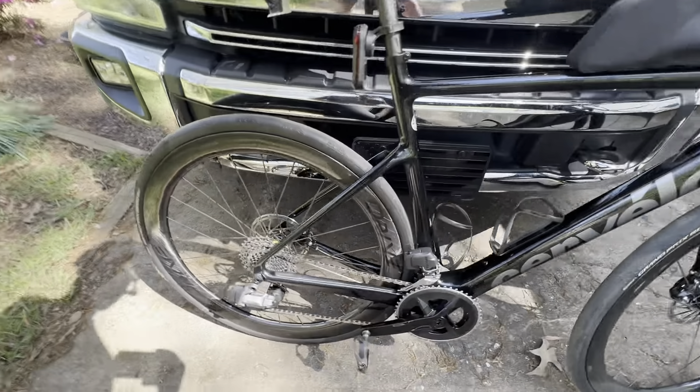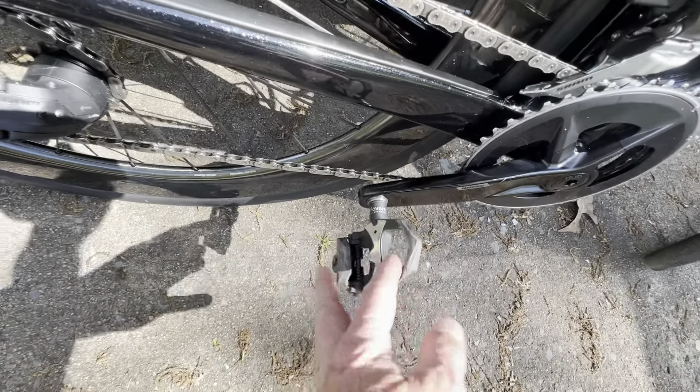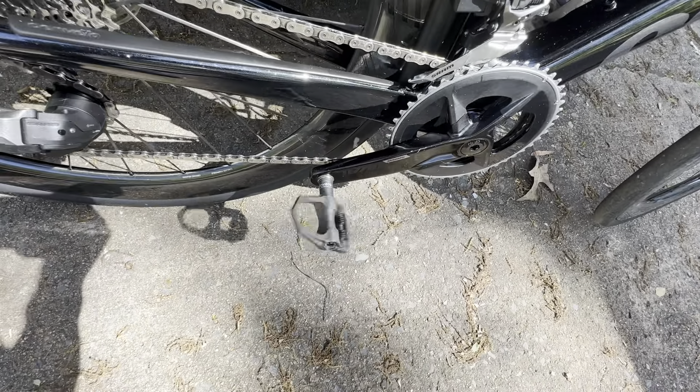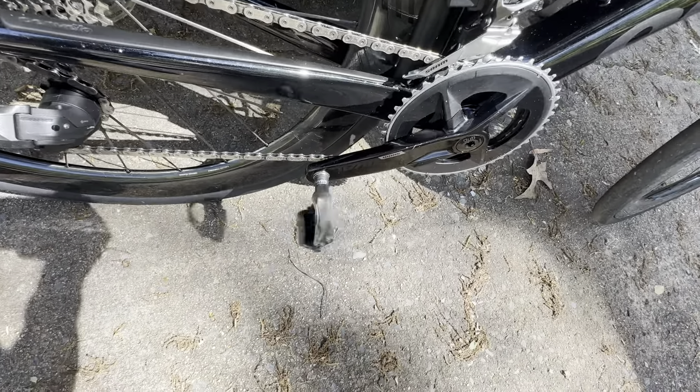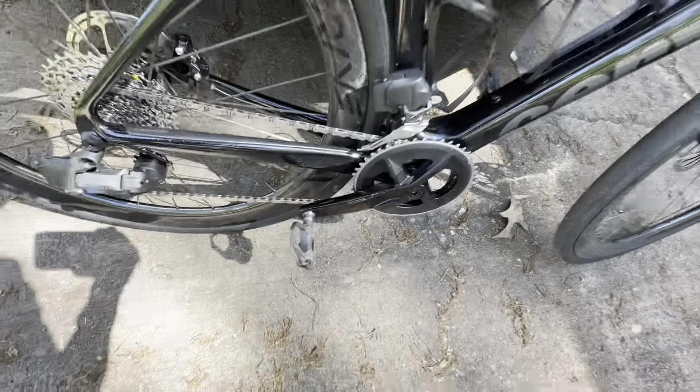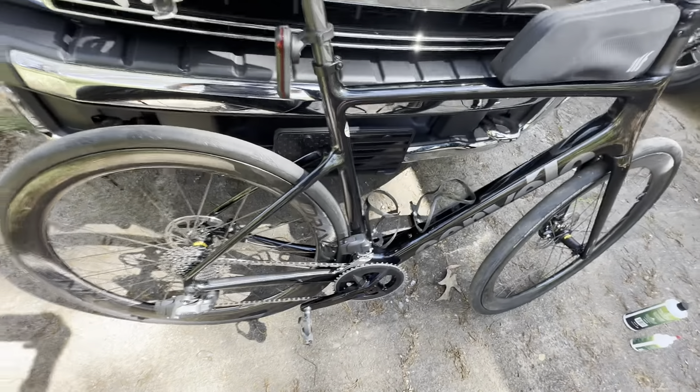I've got power meter pedals. I absolutely love them — they work great. I've had them for a while and I swap them from bike to bike. I don't know exactly how accurate they are, but I'm assuming they're very accurate — everybody says they are on all the YouTube channels that do that testing.